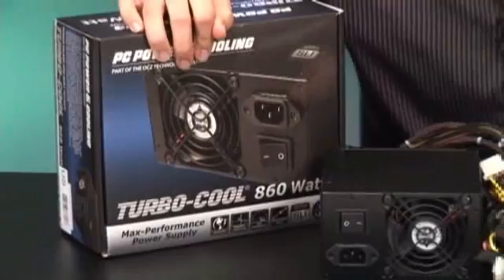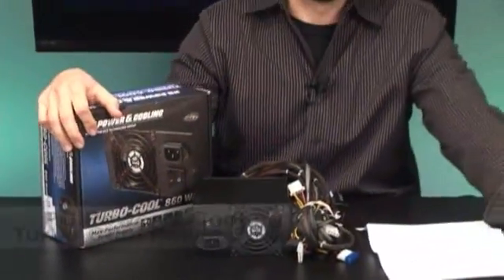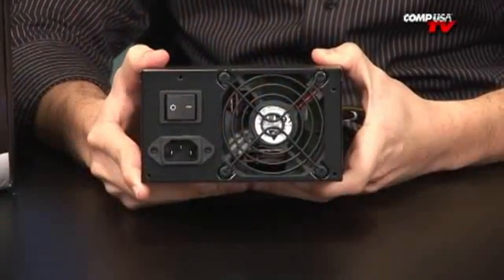Alright guys, I'm here hanging out with one of my favorites. This is the PC Power and Cooling Turbo Cool 850 Watt Power Supply. This is the one I have on my system at home. I love this power supply. This thing is sick, it's awesome. Check it out.